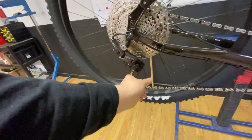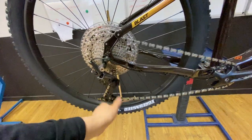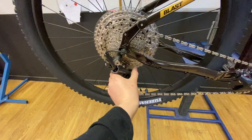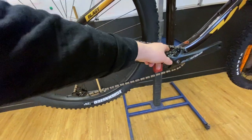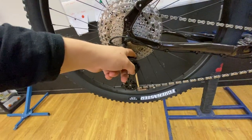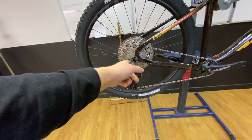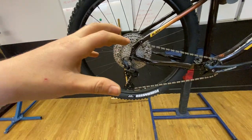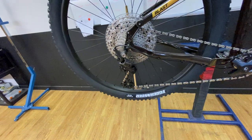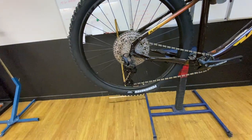With the clutch rear mech, there's a lever you can move on the mech. With it switched off, the mech flaps about and you'll get chain slap onto your chain stay and mark your frame. Switch it on for better gear stability — less chance of the chain coming off the front cog. The reason it has an on/off is that you need to switch it off to remove the back wheel; it's really hard to move the mech out of the way otherwise. These do need adjusting over time — if the clutch feels loose years down the line, just tighten it up.